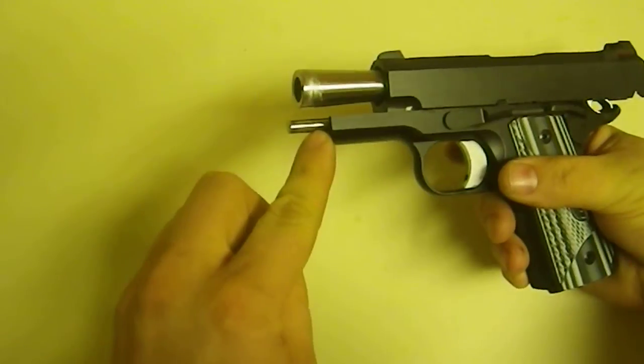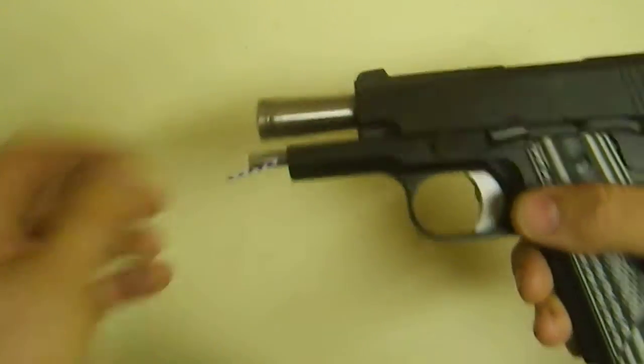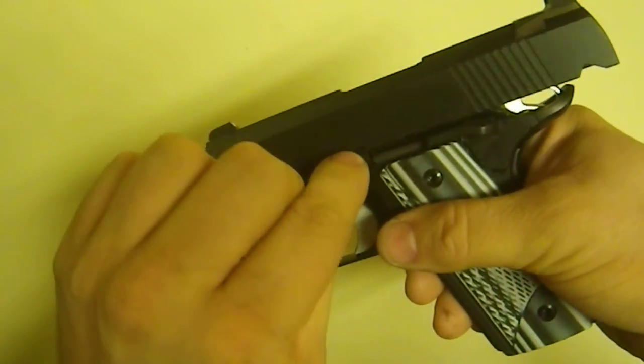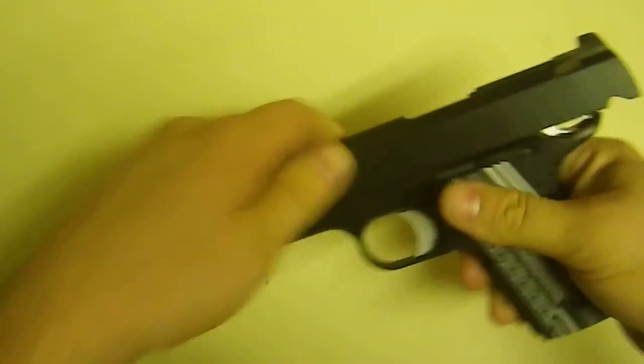There is a little hole up in the front — I don't know how well you can see that — but this fits right into there. And now what we're going to do: we're going to line up the slide lock with this little notch, and when I do that, I'm going to be pushing on this to get this pin to pop out.